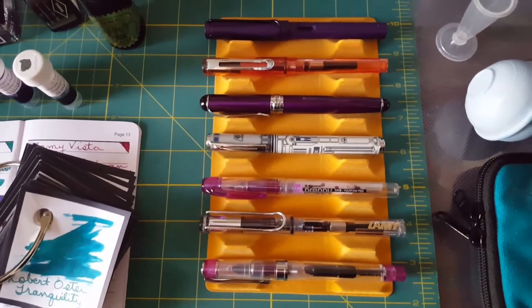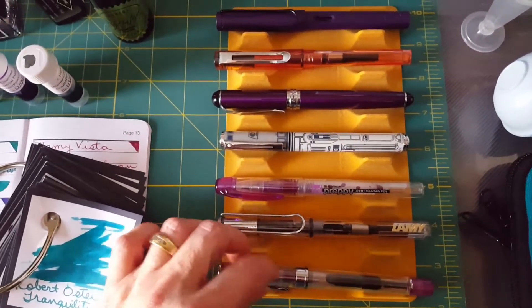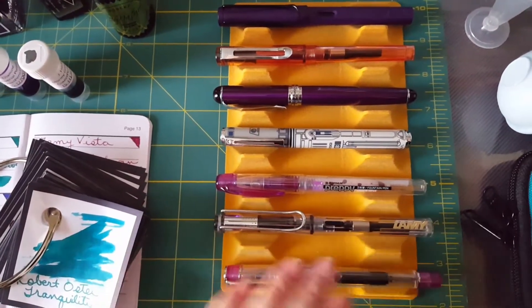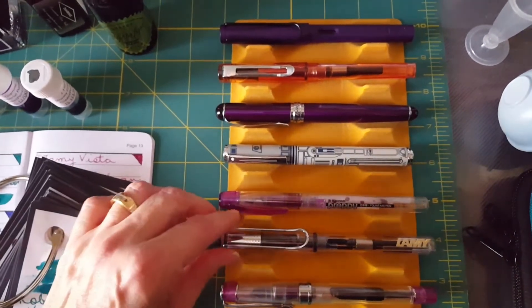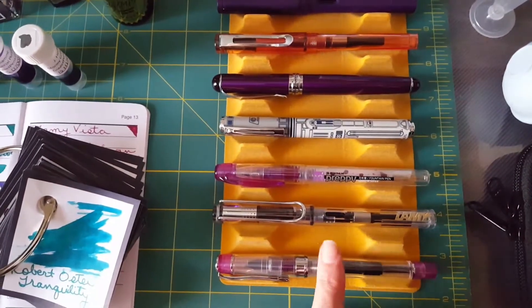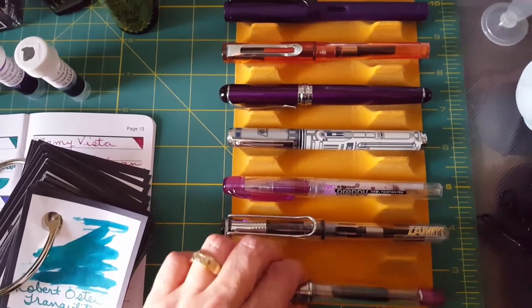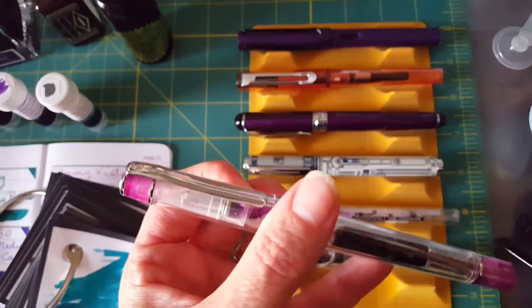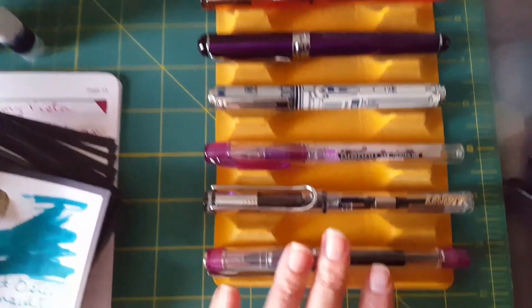First I just wanted to talk about the pens I have inked up right now. I have my Wing Sung 3003 inked up and I love it — it's a little demonstrator pen and it costs two dollars. And then I have my Lamy. A demonstrator pen, for those who don't know, means you can see through it — it's transparent — that's all that means. I've got three demonstrator pens right here on this little rack.